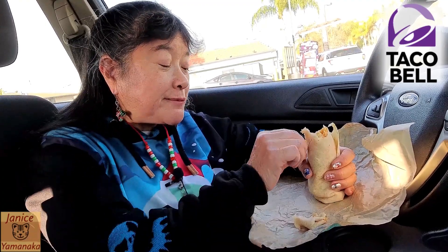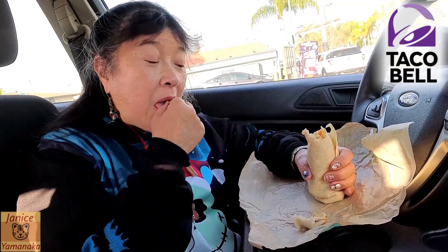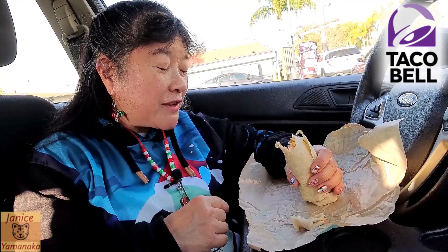The chicken's very tender. This is actually a very, very good — interesting with the Spanish-type rice in it, and there's lots of cheese.